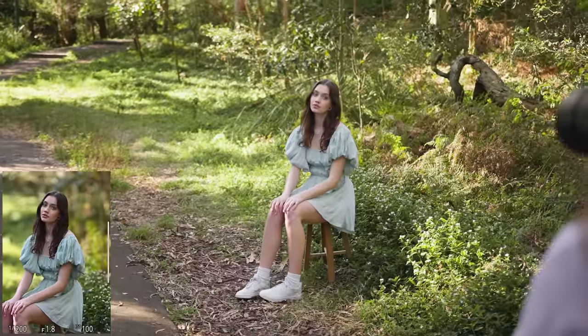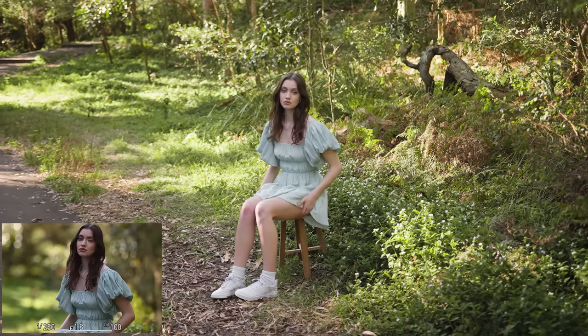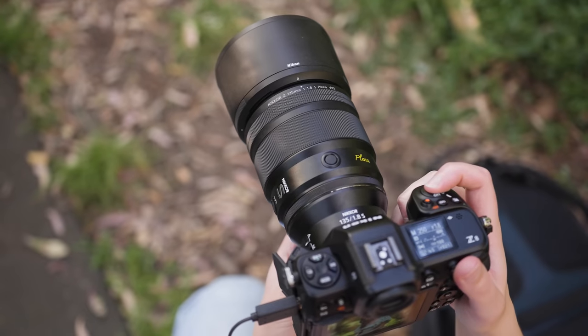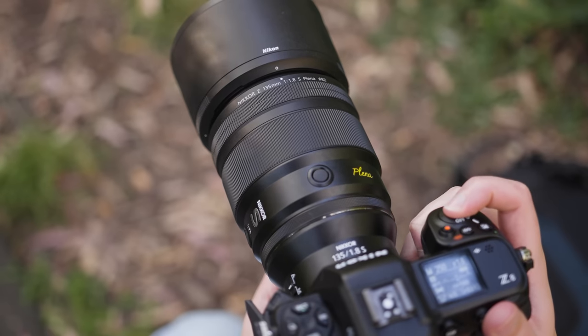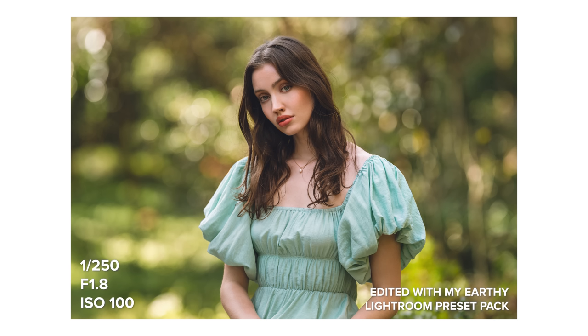Today I'm using this lens on the Nikon Z8 and in case you are new to my reviews, I have lots of unedited straight out of camera photos to show you today throughout the video at 100% crop. So make sure you're watching this video in 4K so you can see all the details. We are going to check out the video performance of this lens a little later on in this video too.